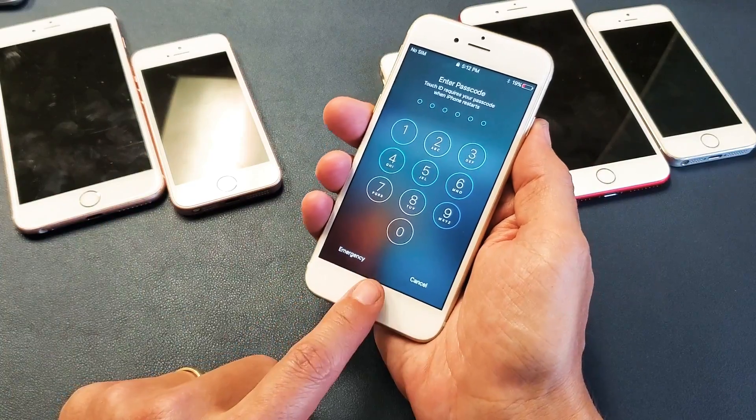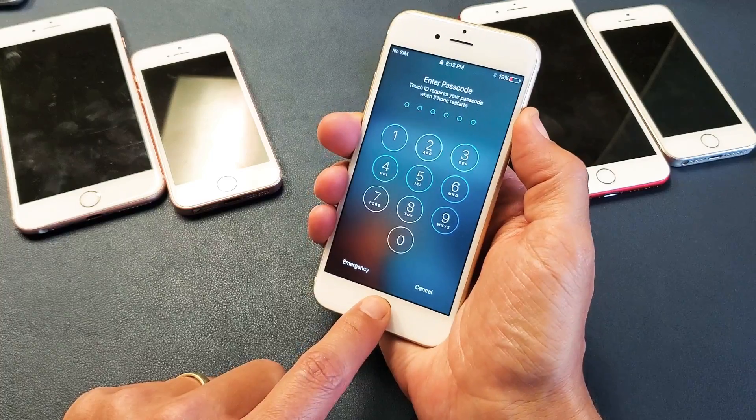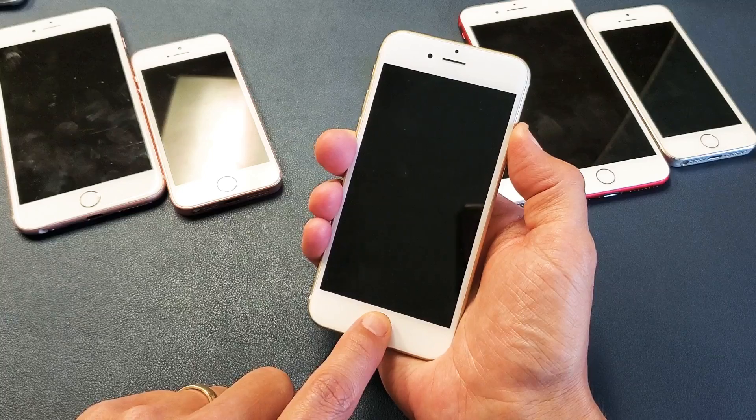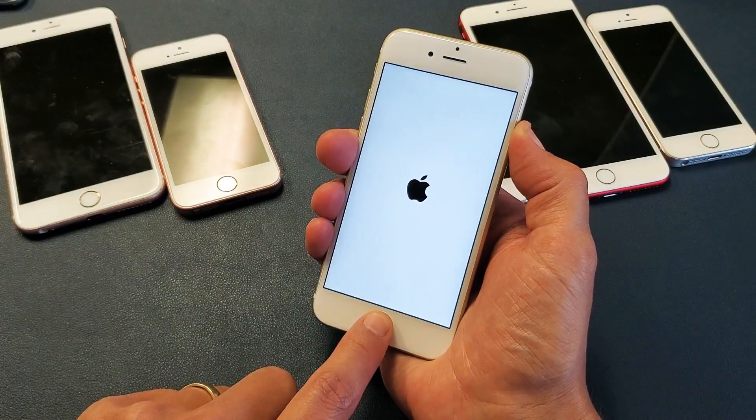Let's do it together. Home button, power button. Ready? One, two, three. Press and hold both buttons. Do not let go. I'm still holding on the power button and the home button. We're forcing it to restart. Let's wait for the Apple logo to appear. There it is.